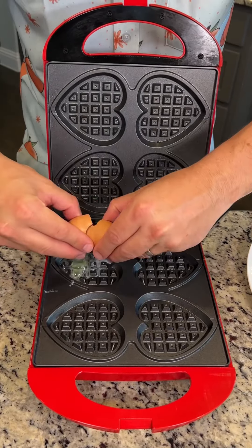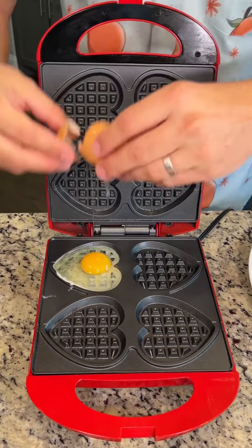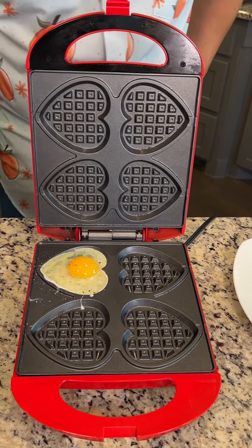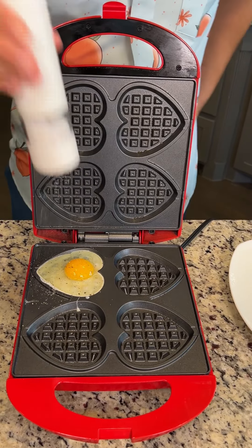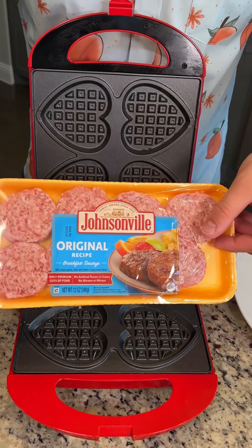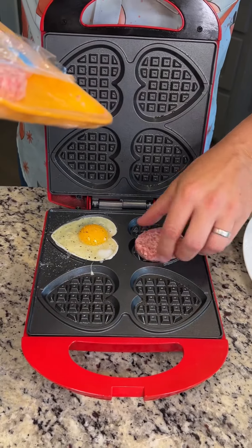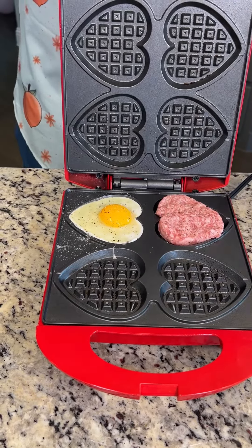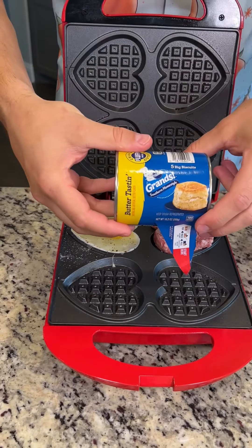First, we're gonna crack our egg directly into our heart-shaped mold and season it with a little pepper and a little salt. We're gonna put some sausages here — we could probably fit about one and a half — and put them in. Oh yeah, look at that!